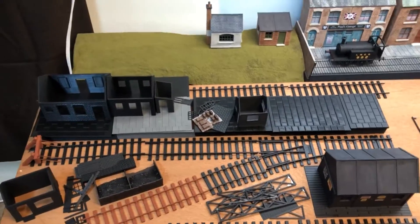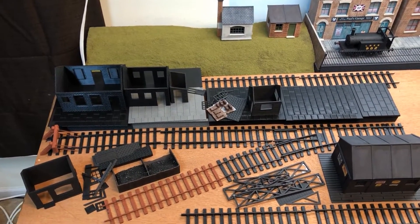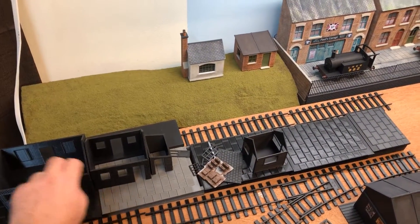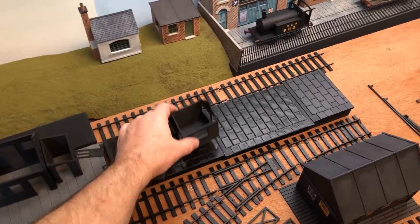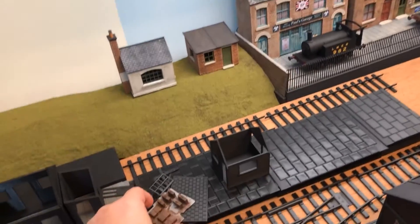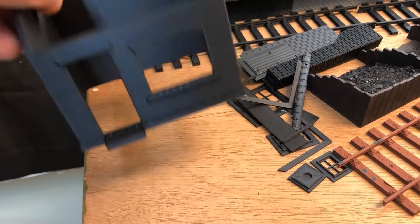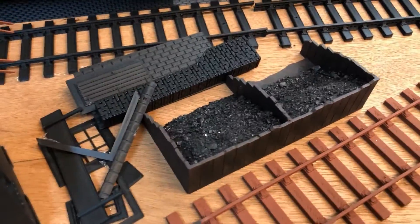I wanted to do a railway station theme and get as much in as possible. I already had some of this platform printed and designed, and the main railway station buildings done. I've recreated a small signal box, made some resin suitcases, a new coal office slightly different to the one on the previous layout, and some coal staves — though I might change those.